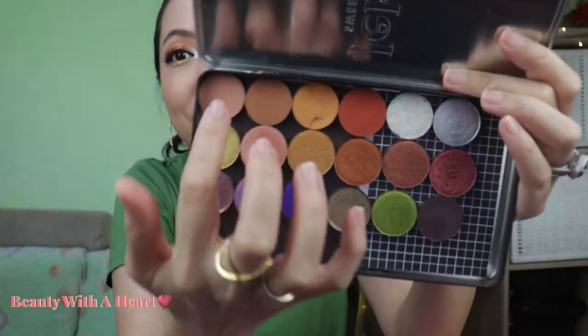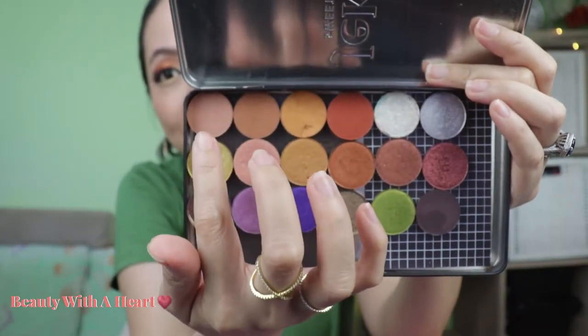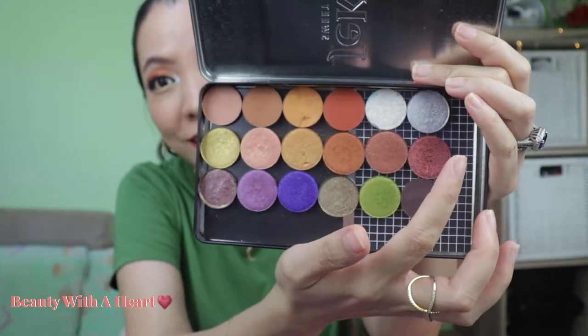For this customized copper palette, there are 18 colors of different color depths — mainly warm tones with a little cool. There are colors for different parts of the eyes. I usually prefer a 60% shimmer, chrome, glitter, or metallic and 40% matte ratio. This palette tilts slightly more to the shimmery, metallic, chrome, and glitter side — 13 shimmers and 5 mattes. The first row is mainly crease, crease transition, and highlighter colors.